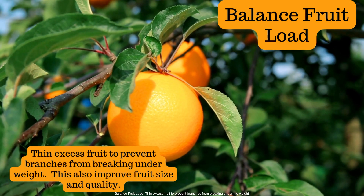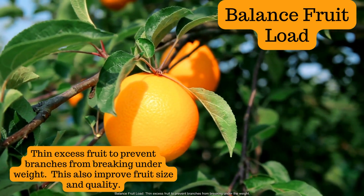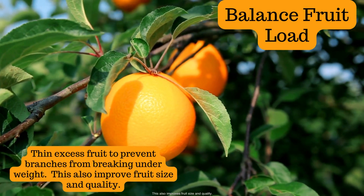Balance fruit load. Thin excess fruit to prevent branches from breaking under the weight. This also improves fruit size and quality.